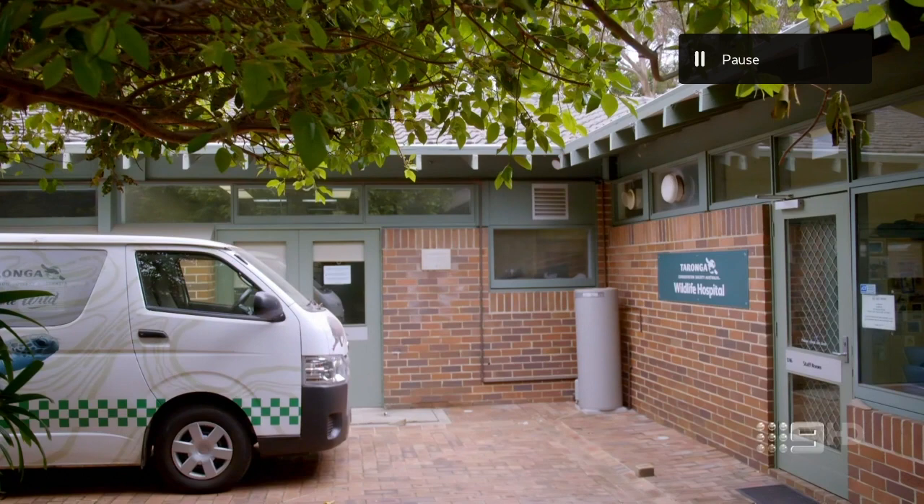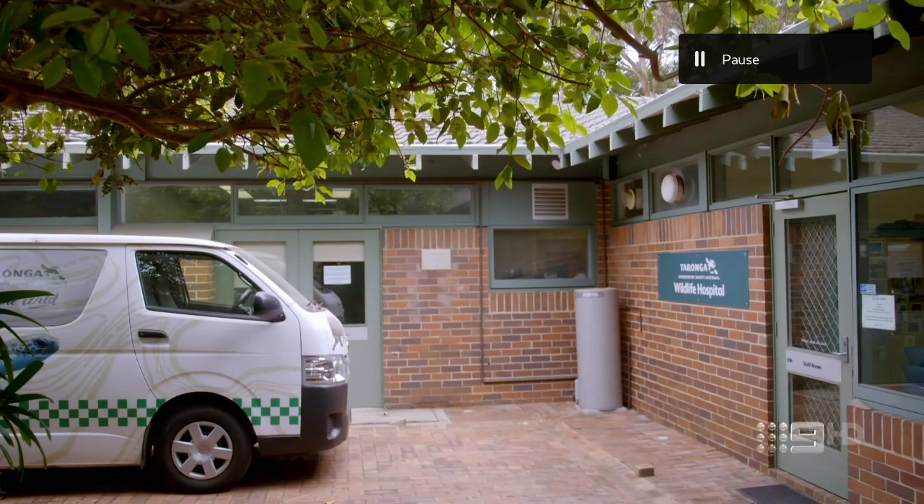Hopefully this video gave you a general idea of how to use Fetch TV. If you think I've missed anything, let us know down below and I'll be sure to update you. Thanks for watching, and we'll catch you guys in the next one.